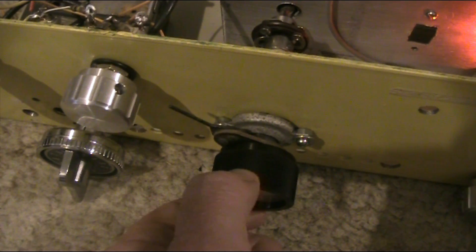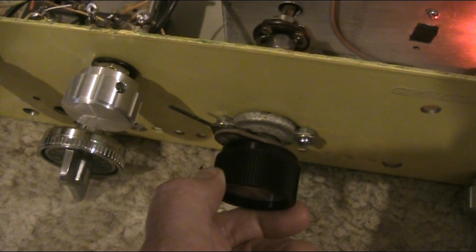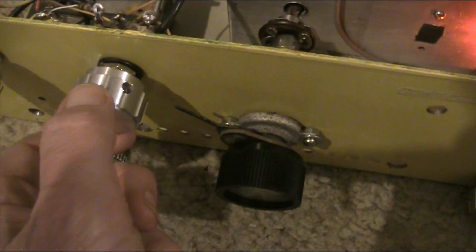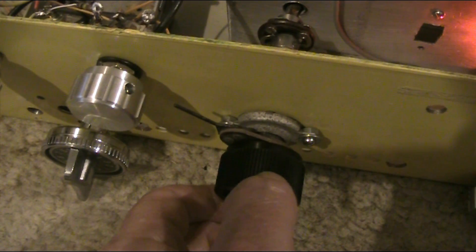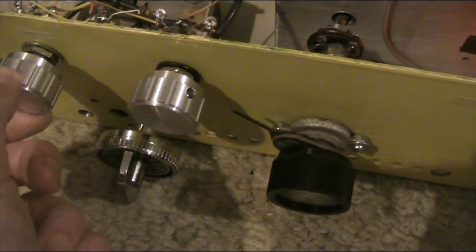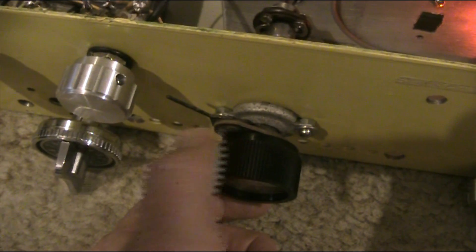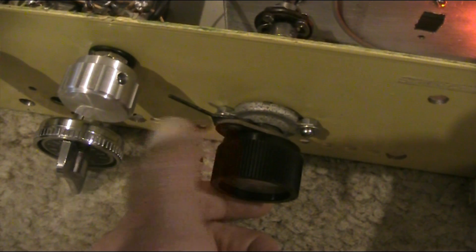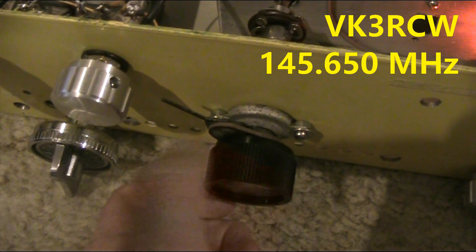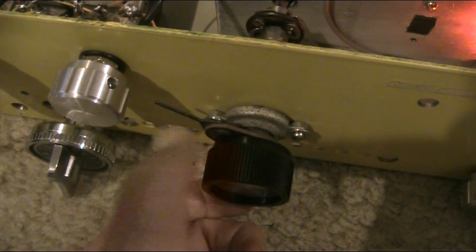But if you just set it here, there's a bit of interaction between the controls, but that is quite clear. In fact, that doesn't even sound like it's slope detecting. But this is a tone-modulated FM signal sending Morse. And you heard in the previous video that this could reproduce FM quite well.